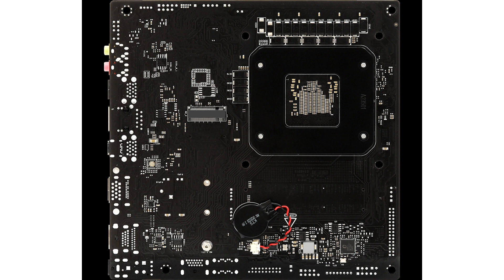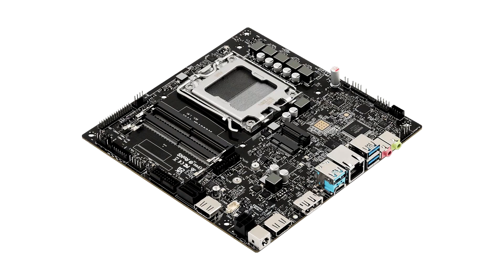The ASRock X600TM ITX is a Thin Mini ITX motherboard which offers support for AMD Ryzen 9000 Zen 5 CPUs along with 8000 and 7000 series processors. It should be noted that the support is only for chips featuring up to a TDP of 65W, since the motherboard is suited for entry-level systems and offers a basic 4+1+1 power phase design.